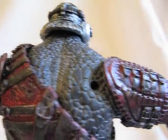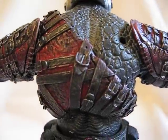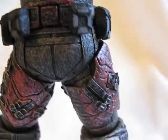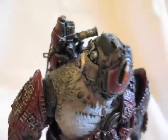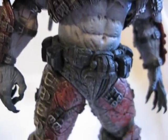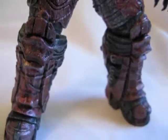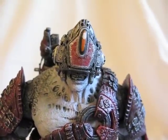Here's a detailed look at his backside. And here it is with the weapon on his back. Thanks for watching.